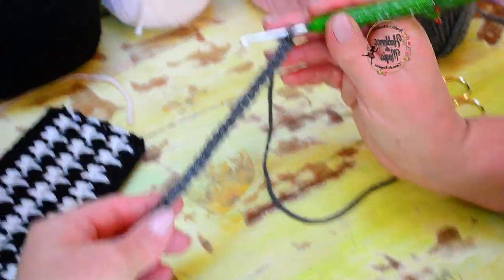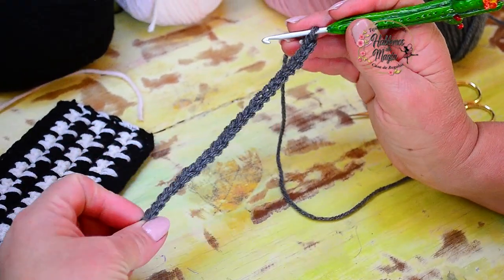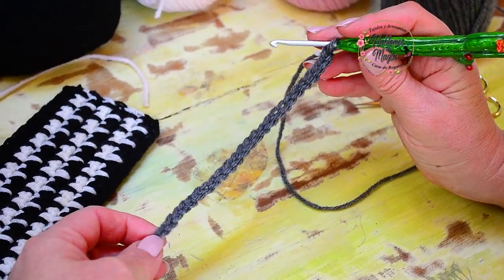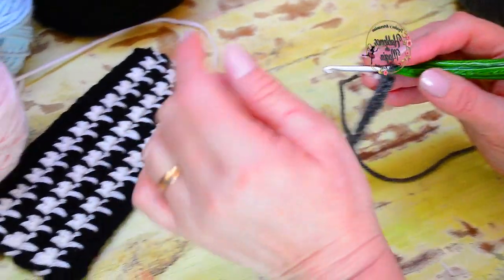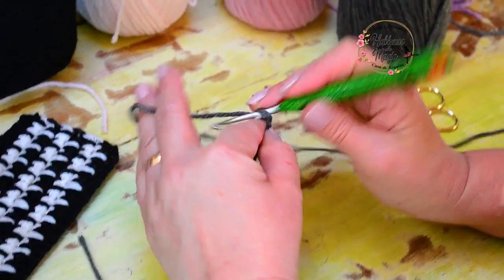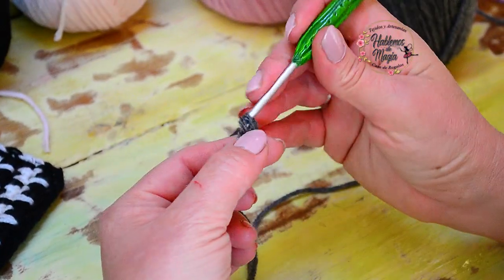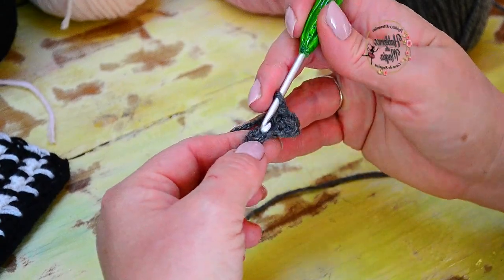Once you load the chain, if you want to make a sample you load numbers in pairs, and if you are going to do the work directly remember it also has to be an even number. Then you are going to make the desired length. I am going to knit a little more to start with low stitches — I am going to knit 25 single crochets on this chain.